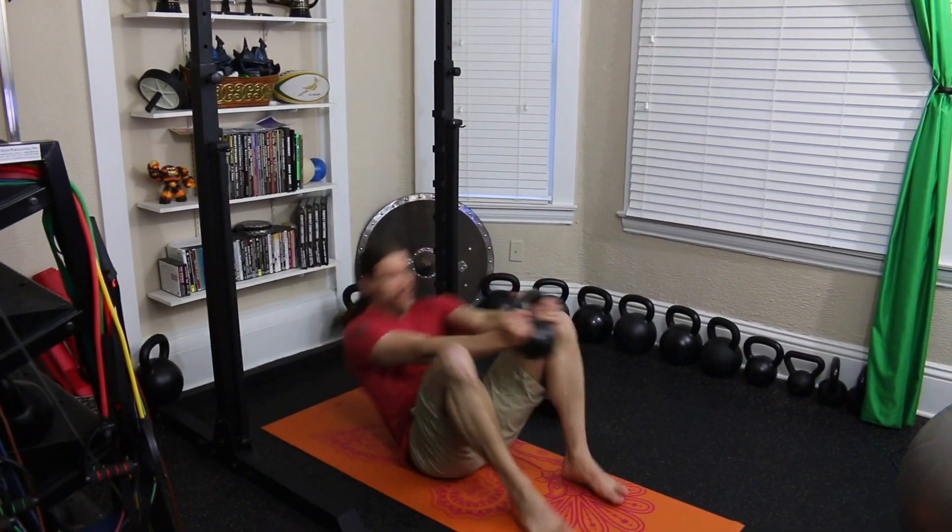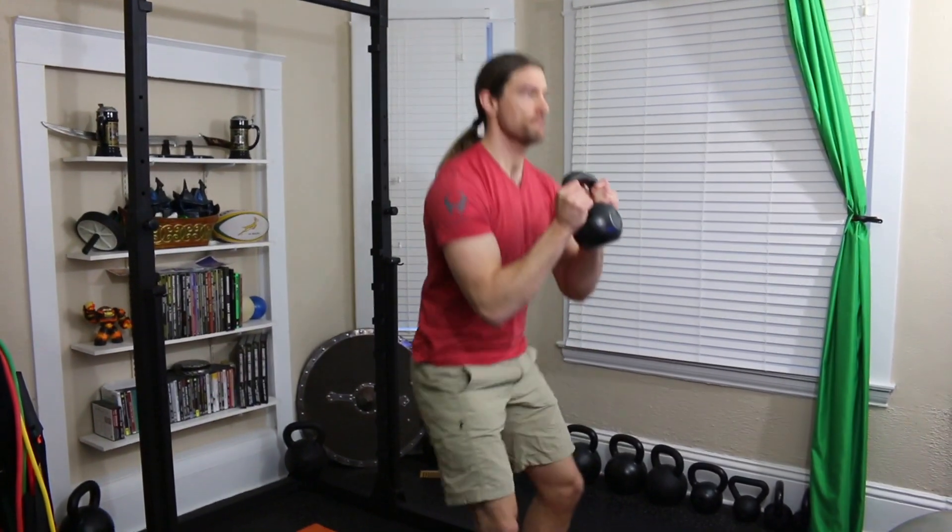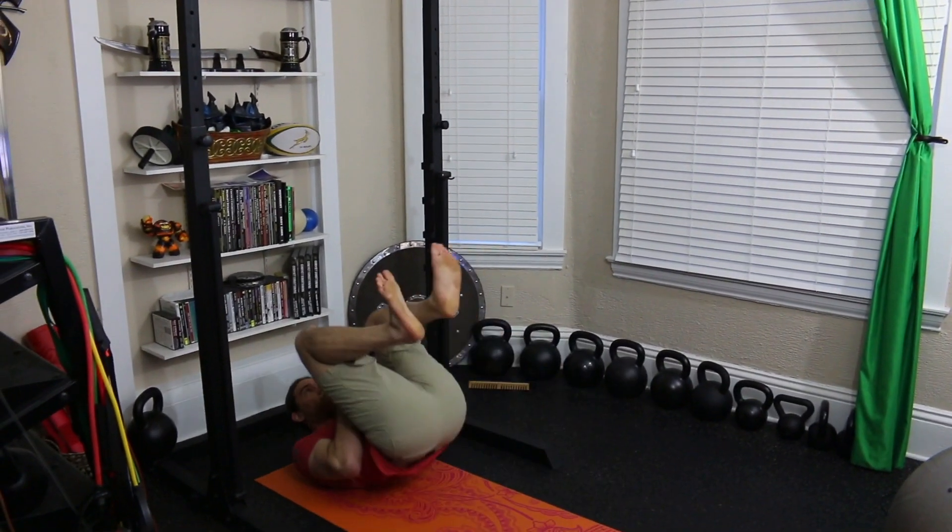We're going to squat down, roll back, keep the abs in, and then pop up. Do that for one full minute. It's going to be tremendous.